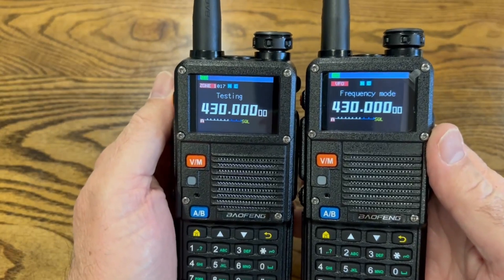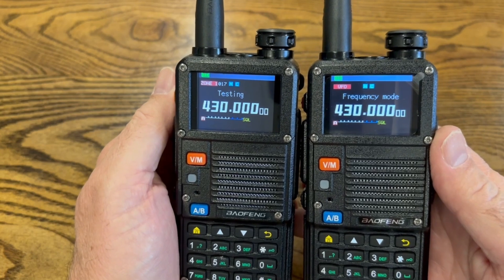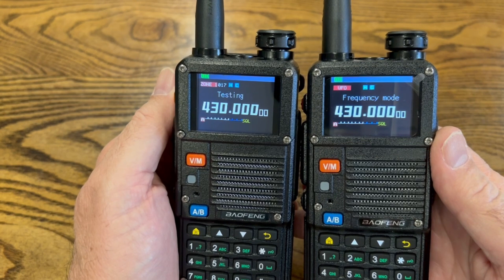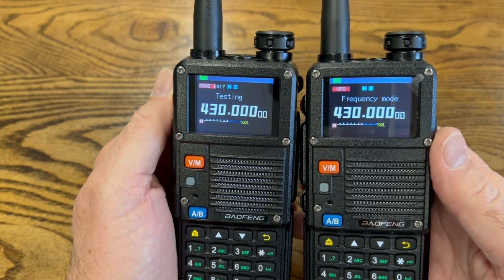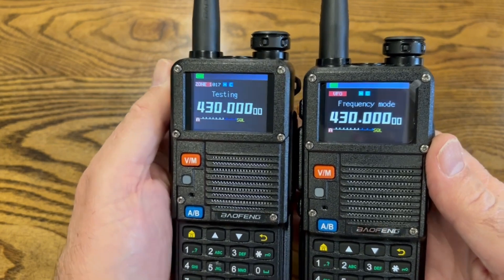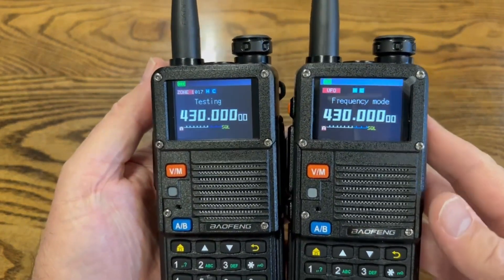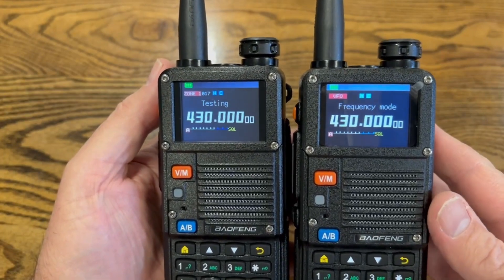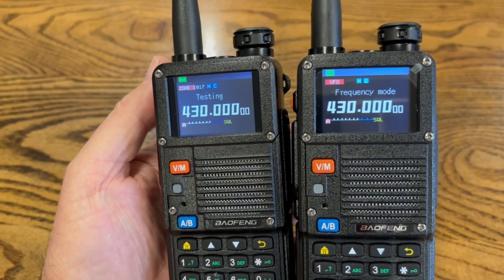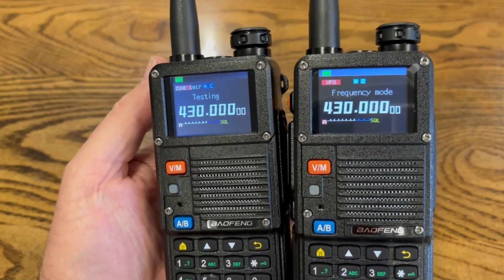The subcode is also how repeaters work. When you transmit to a repeater with that code, the repeater hears the subcode and opens up so you can use it. It's much easier if you already know the subcode, but there is a way to figure it out if someone's transmitting on the frequency.